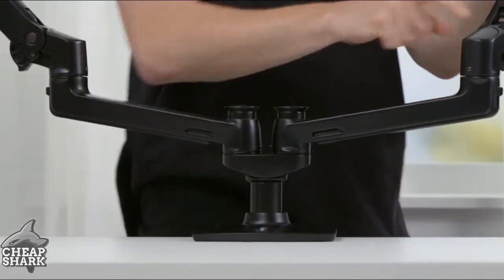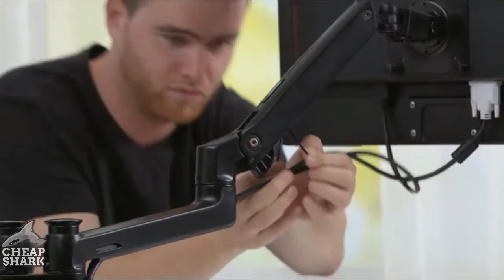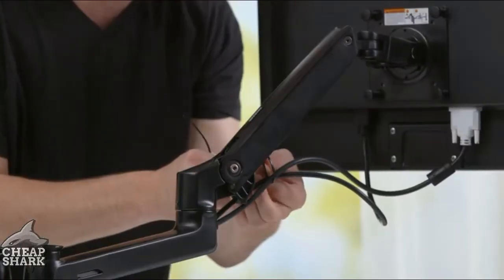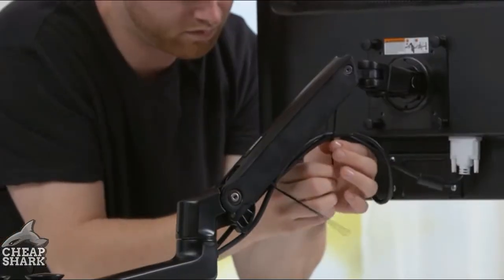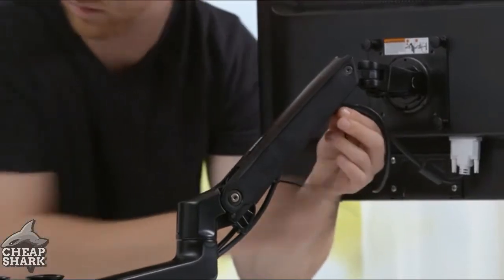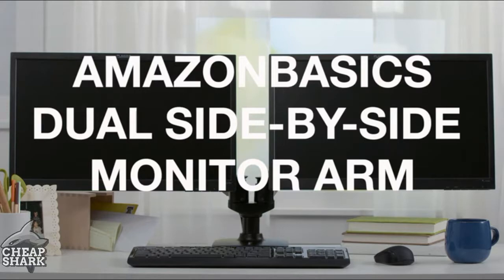The caps should snap into place. Insert the cable ties through the loops on the bottom of the upper arms. Then loosely secure the cables to the upper arm with the cable ties. Do not over-tighten the ties. If the ties are too tight and you try to remove them, you may damage the monitor cables. You'll want to see the owner's manual for more detailed instructions.